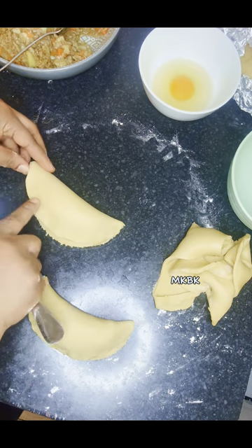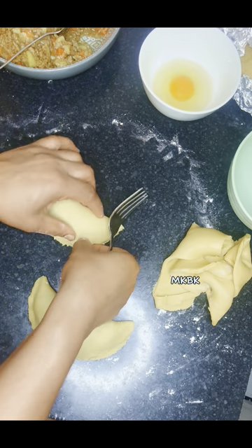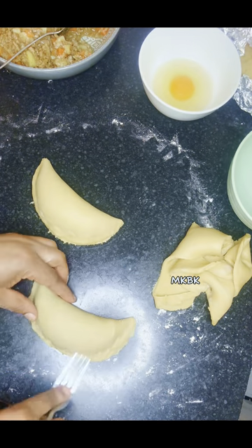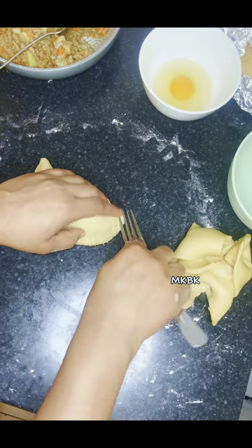Please guys, this is the time I'll ask you to help me share the video, like and comment, subscribe to my YouTube channel and follow me on TikTok. Next I go ahead to seal the edges with my fork to make sure it's well sealed and to give it that beautiful meat pie shape.